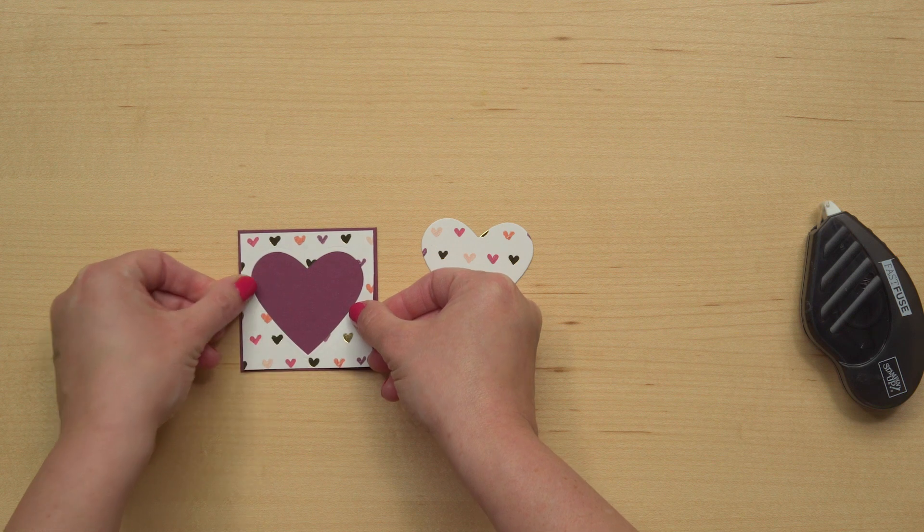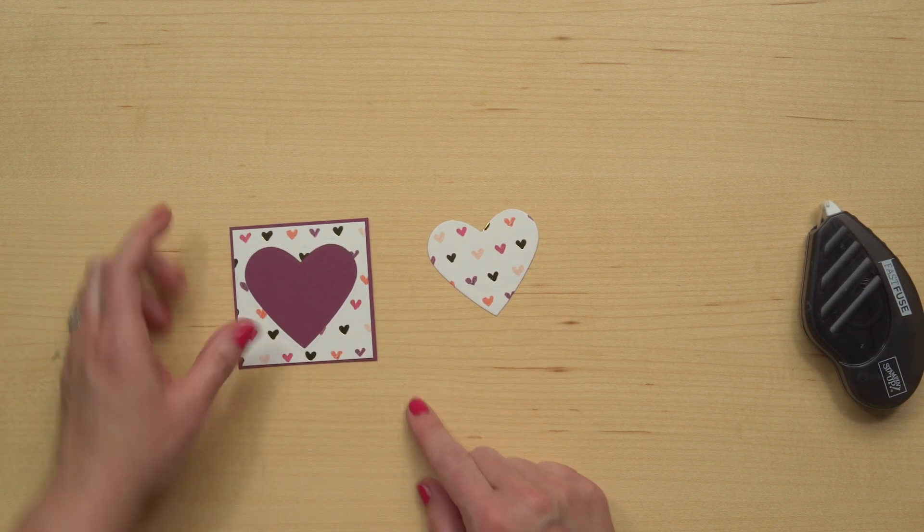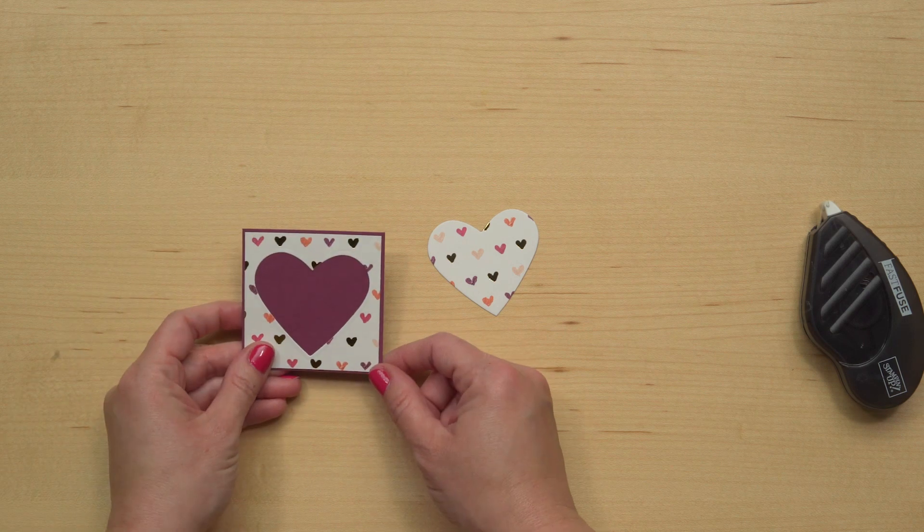For this one, I left a tiny little edge of my rich razzleberry paper showing. You wouldn't have to do that — either way is great.